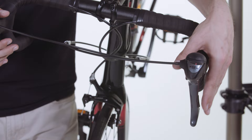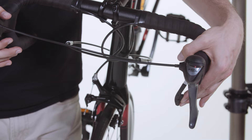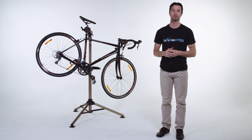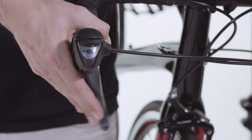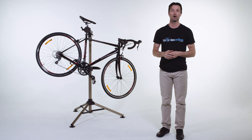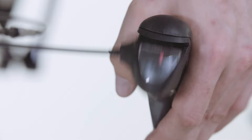Most road bikes have both braking and shifting integrated into the one lever. On Shimano systems the large brake lever also shifts inwards to change the gears. On the right hand side it changes the rear derailleur and shifts down to make it easier to climb hills. Just above and behind the brake lever is a smaller lever that's used to shift up gears or allow you to ride faster. Shift it inwards to shift up.